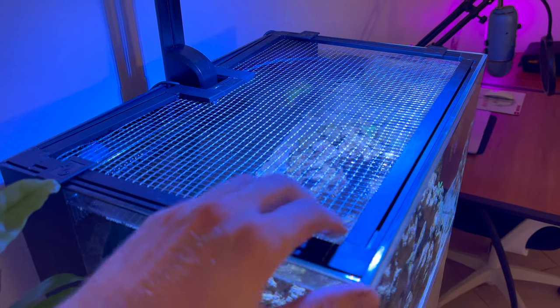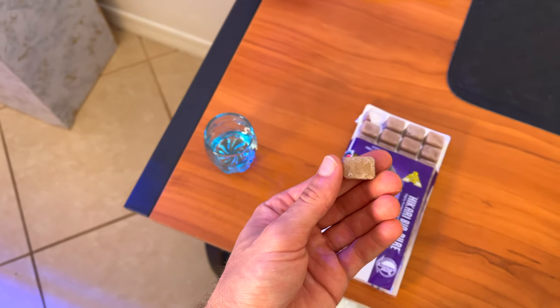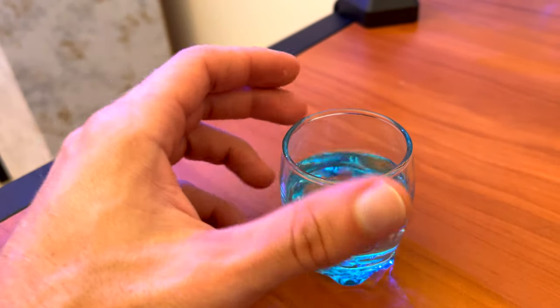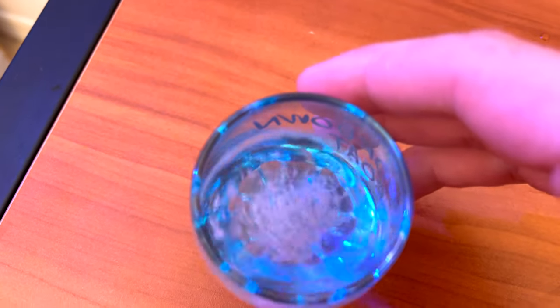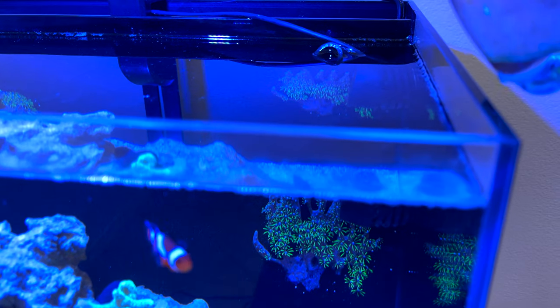We got our new fish food — I'm going to open it up. This is going to be my first time feeding frozen fish food. Let's feed some fish. With this new frozen food we have to pop out one of these cubes — we're going to cut one in half. We have a small container of display water, and to feed the frozen food we're going to thaw it out in display tank water. We're going to let the mysis shrimp thaw out and then we'll feed the fish.